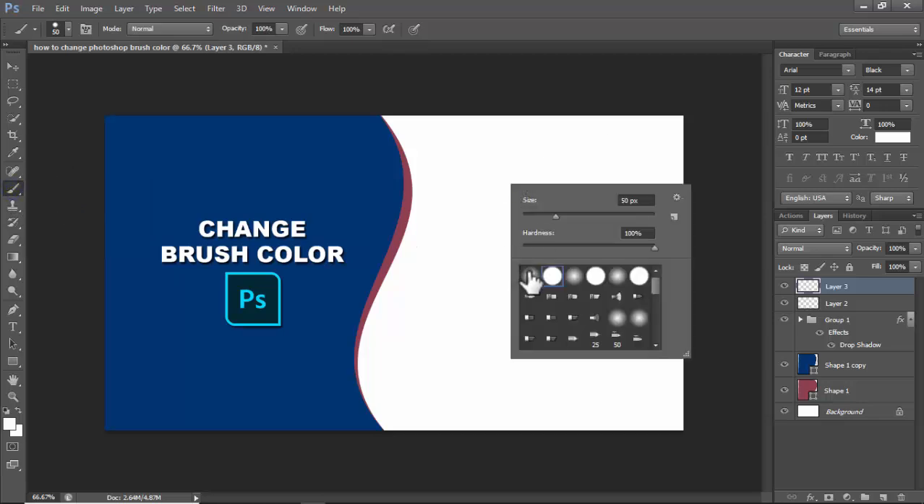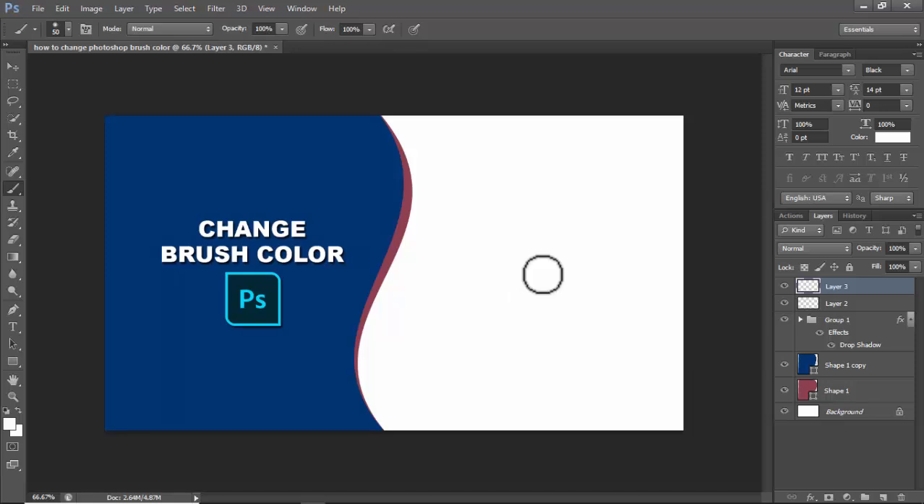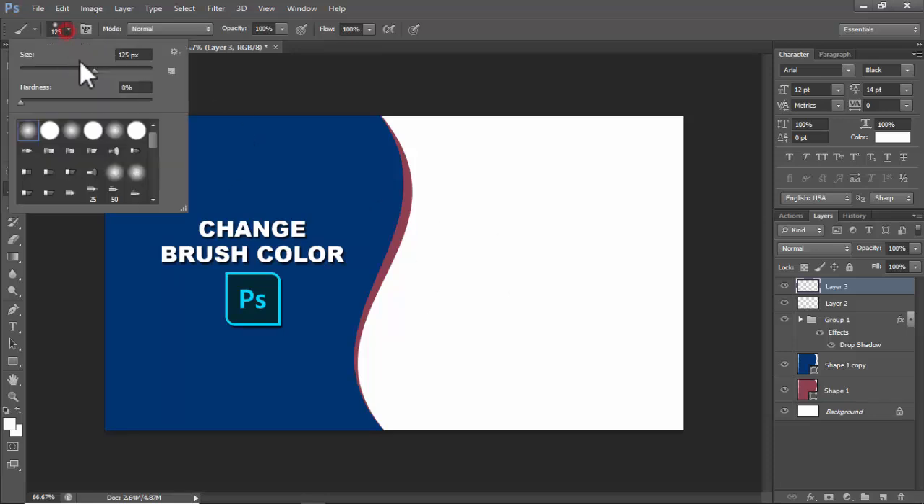Right-click and choose hardness or without hardness as you wish. I use without hardness. Press the bracket keys to increase or decrease the size of the brush tool.